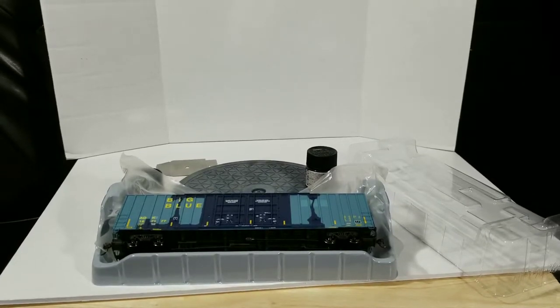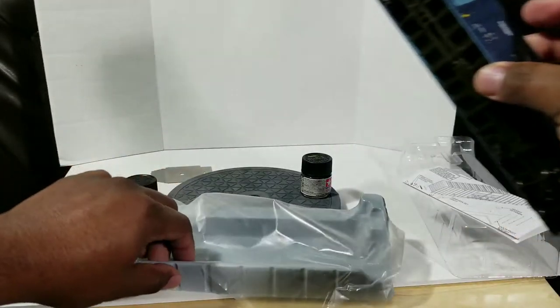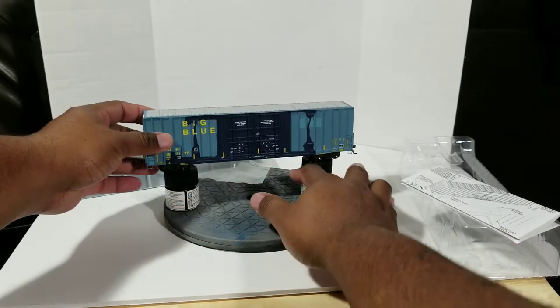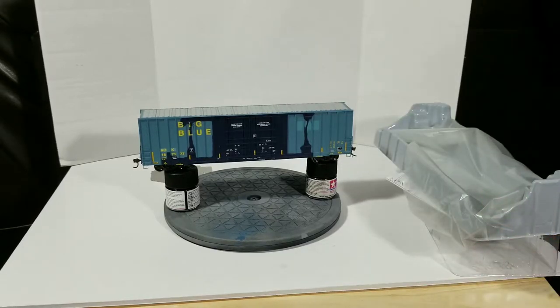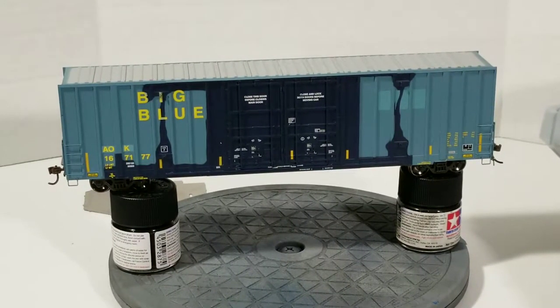Very good-looking car. You can see the boxes under — this is from the Prime for Grime series. This is road number AOK 1671-77. This used to be a CSX box car — the big blue — but it's AOK now.